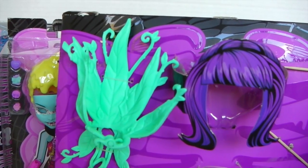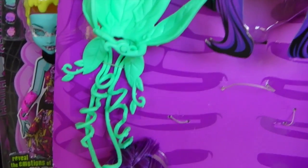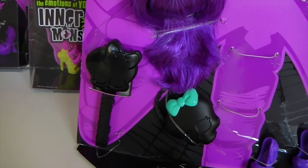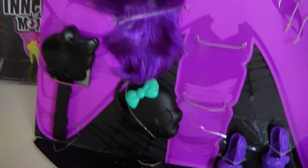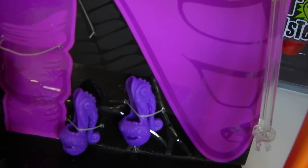She also comes with other accessories, including this decorative plant piece which wraps around her waist, a purple wig, a hairbrush in the shape of a skull, and a purse in the shape of a skull with a green bow. She also comes with a purple pair of shoes and a doll stand.